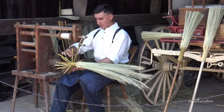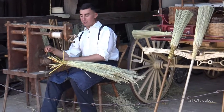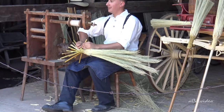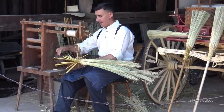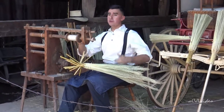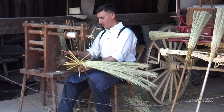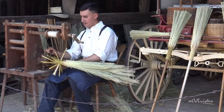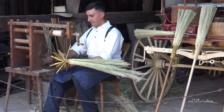Most people look in their closet, see a broom, and don't think anything about it. We like to showcase things that not everybody gets to think about — everyone thinks 1800s and they'll think about the village blacksmith, but you want to show things nobody thinks about. From start to finish, this broom is probably going to be about 15 or 16 minutes. Fastest I've ever made a broom is a little over six and a half minutes.